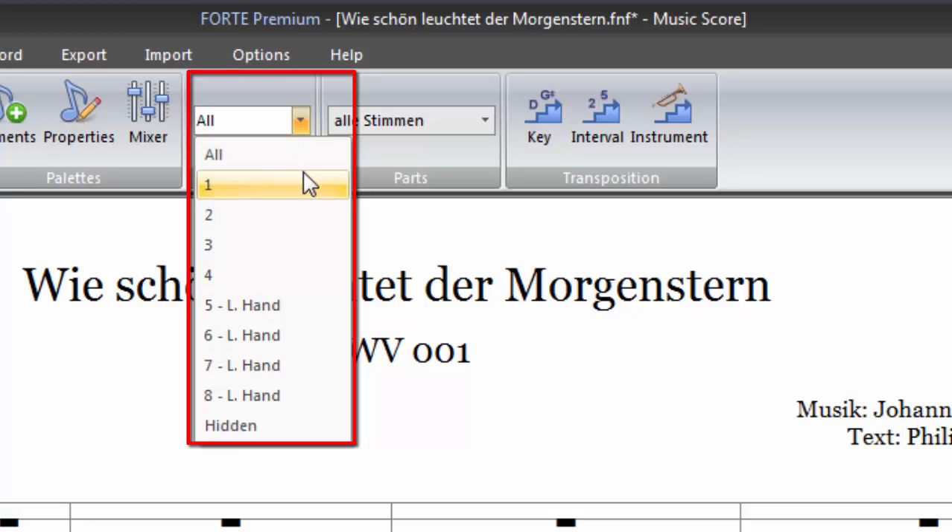You can notate up to four voices per track. We recommend that you use voices 1 through 4 for normal staves. Voices 5 through 8 are reserved for the left-hand bass clef of the piano stave. With the hidden option, you can make hidden things visible again to edit them.